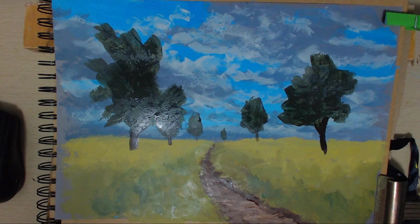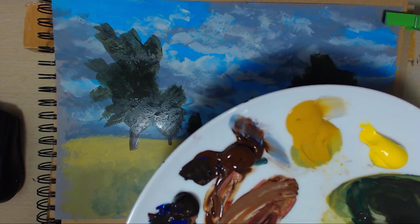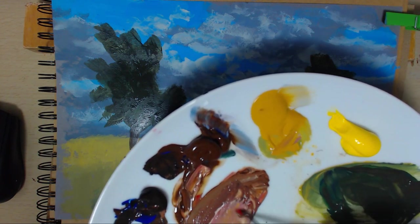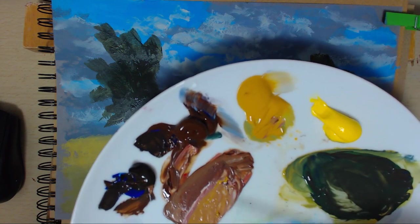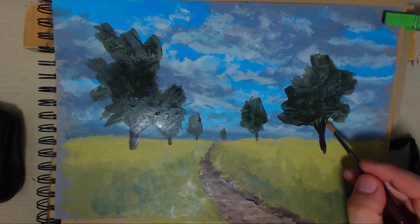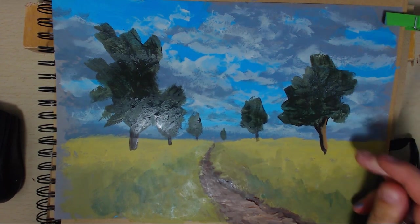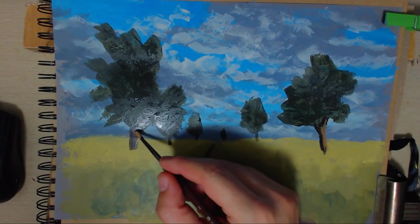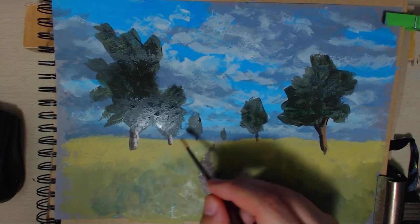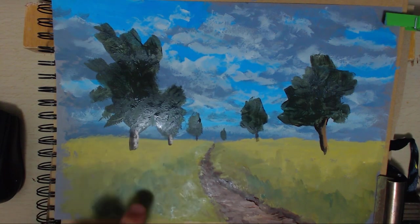I won't bother with a trunk on that one - so there we go with that. I'm going to get a little bit of red and make a sort of pinky yellow to use as a highlight colour for the trees. It's going to hit some light on that tree, and the same with this one. Turn the brush, get the light on it. You can tap it away if you want to make some of it disappear.